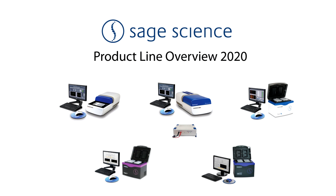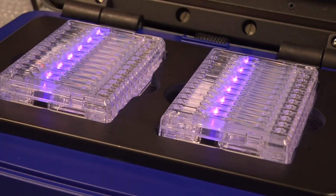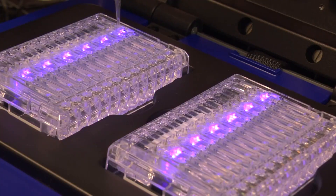Today we are presenting an overview of Sage Science's product line and highlighting the more common applications for each instrument platform. We will also provide some updates about our HLS catch method for sequencing high molecular weight targets. Sage Science products are developed based on the premise that high-value steps in the DNA sequencing workflow can be automated in a way that improves the quality and consistency of the sequencing results.